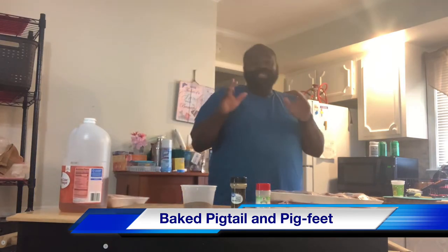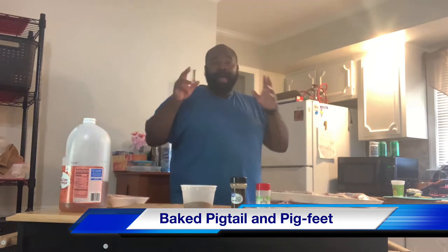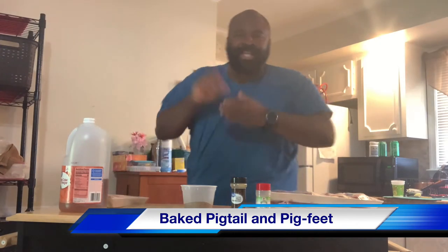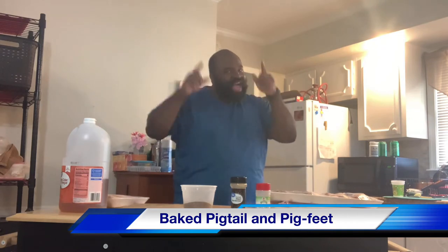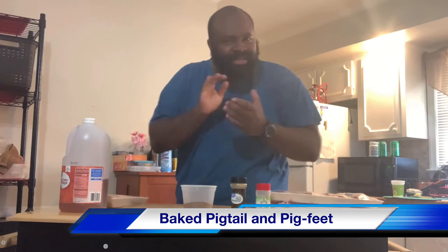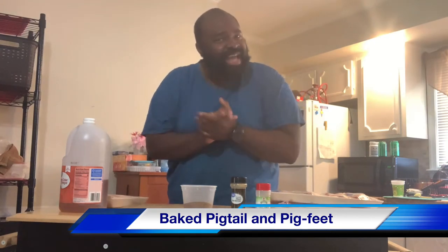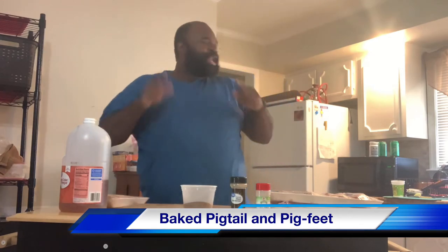So let's get this show on the roll and get these pig feet and pigtails done in the oven and let's get them seasoned, because it's going down in Showtime's kitchen today. Ain't nothing like some good old pigtails and pig feet. If you're from down south, boy, that is some good eating. So let's get started.